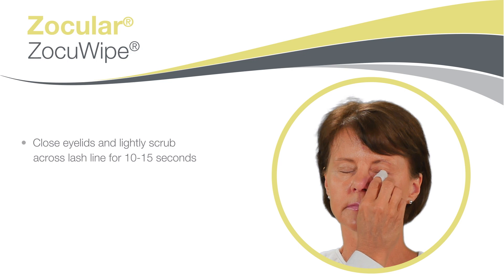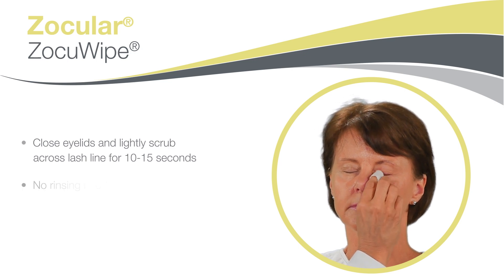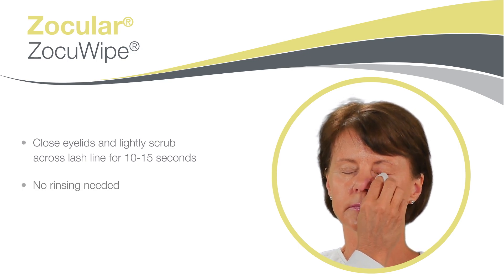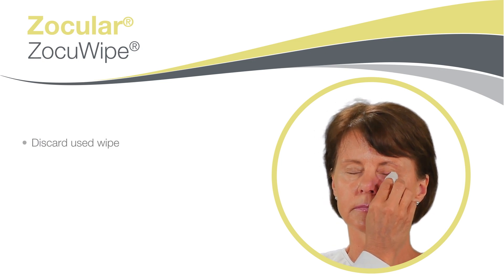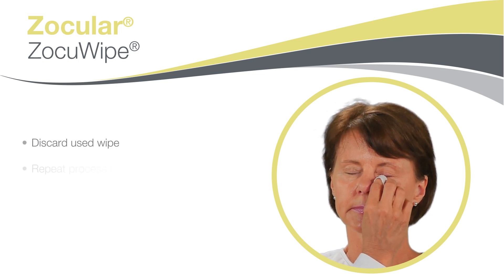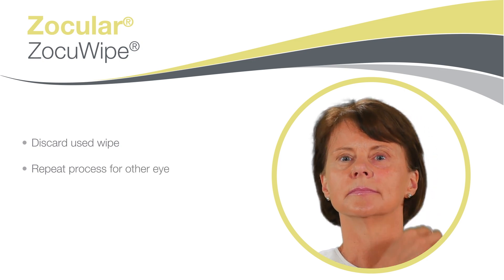Try to avoid direct eye contact. No rinsing needed. Make sure to discard your used wipe. Open a new sachet and repeat the process for the other eye.